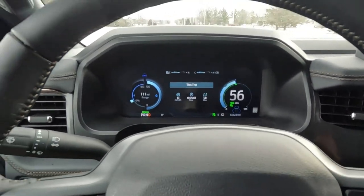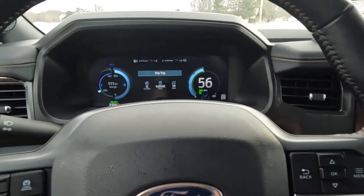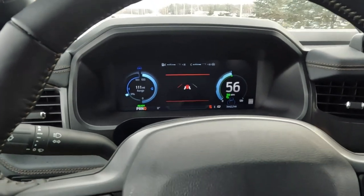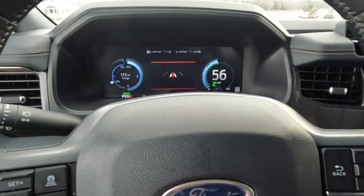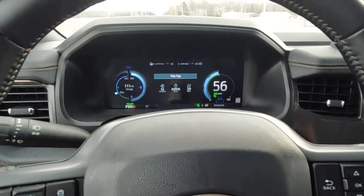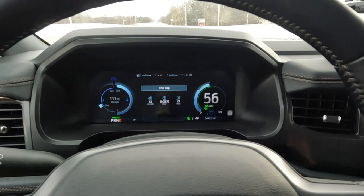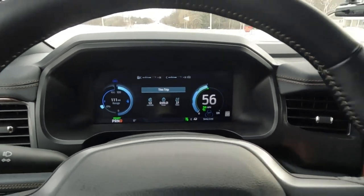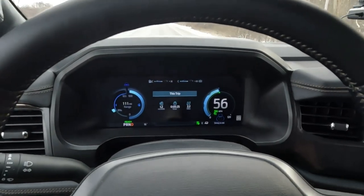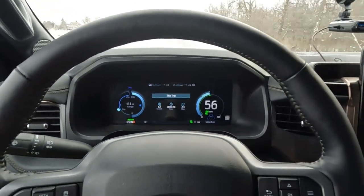We're going to see how far we can reasonably get down the road with this truck and trailer. We're headed somewhere there aren't any chargers, so hopefully nothing goes wrong and I don't have to bang on the door of friends or family members to borrow some electricity. I don't think that's going to be the case.